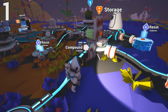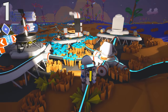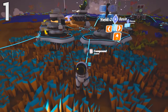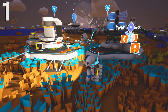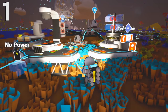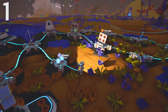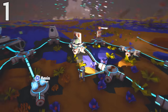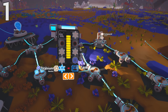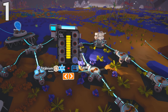You're going to need a ton of compound for each module of the storage facility. Some of you have used storage in the past — you make it in a printer and each storage piece can hold about eight different items. You can put one storage piece on each node on the storage system. Over here we have about eight nodes, so that gives us 64 spaces to store a bunch of items.